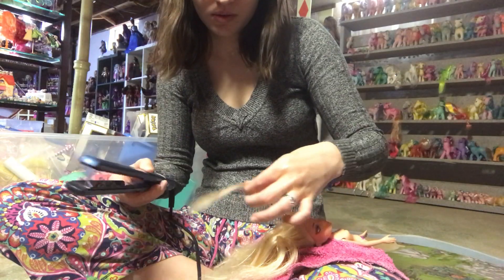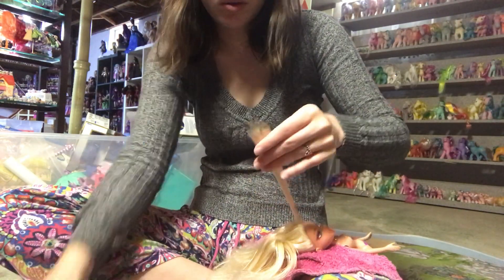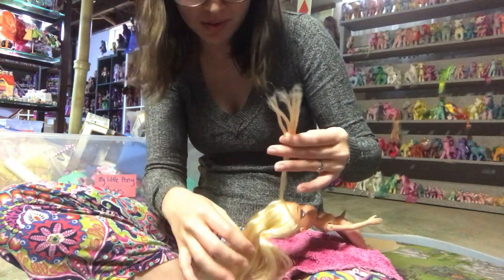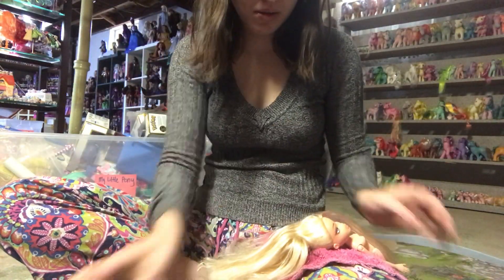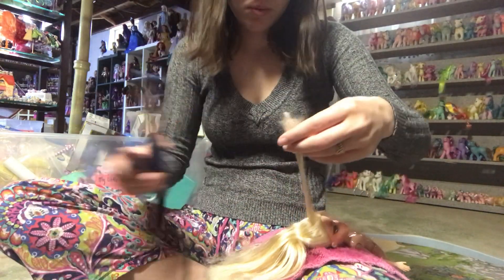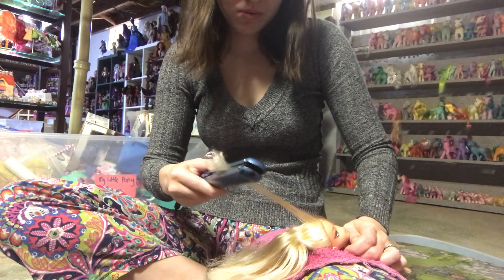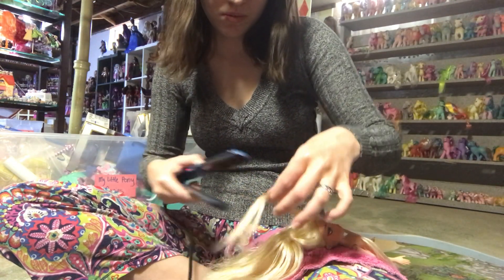And here we are at the straightening iron part. I've cut out a clip of this because this took me 11 minutes to straighten her entire head of hair, and I can only do two times speed on iMovie for some reason, so I just gave you a little selection of it. I just straightened small pieces. Sometimes I passed over it multiple times — this is just something that as you do it, you figure it out.